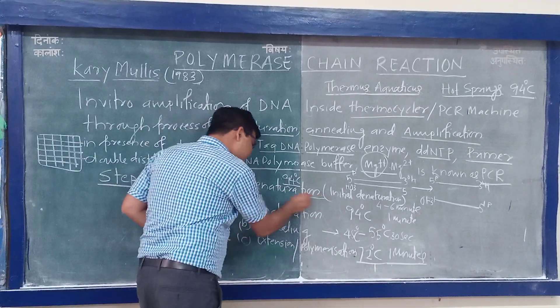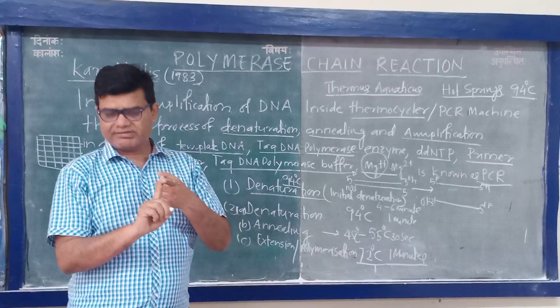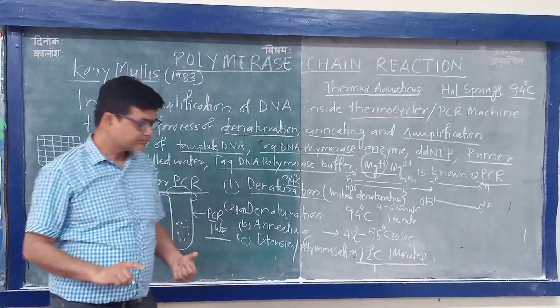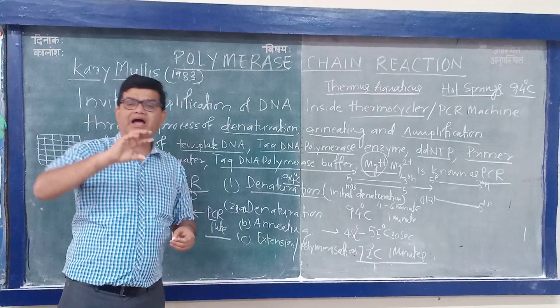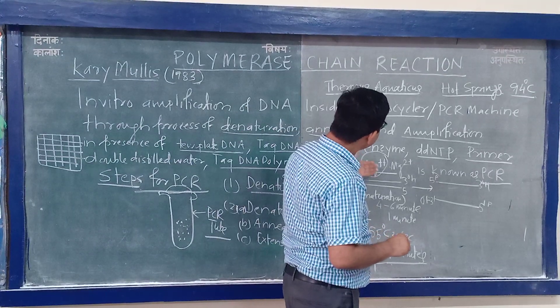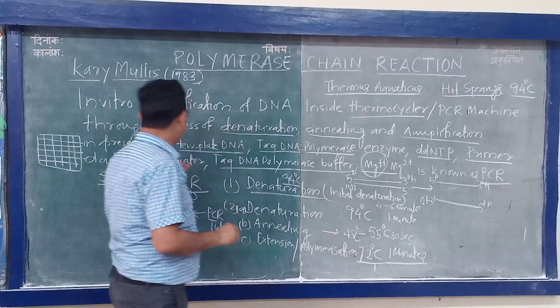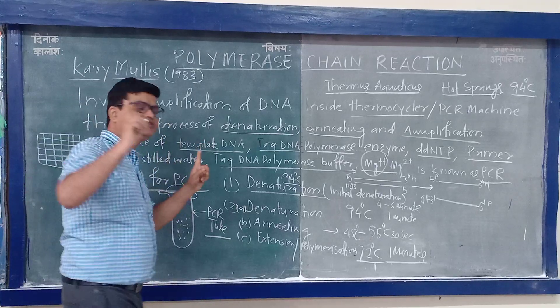What do you mean by denaturation? It means simple breakdown of hydrogen bonds between the double-stranded DNA. What do you mean by annealing? Annealing is the binding of the primer to the template DNA strand. You have to decide the annealing temperature based on the primer. Primer is required — it will initiate the reaction and provide the 3' hydroxyl group.